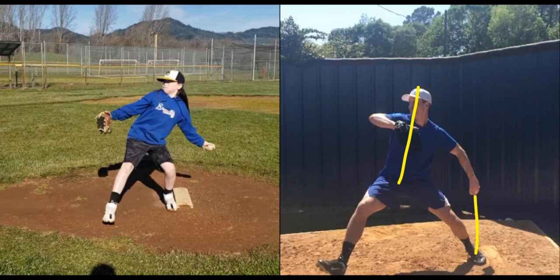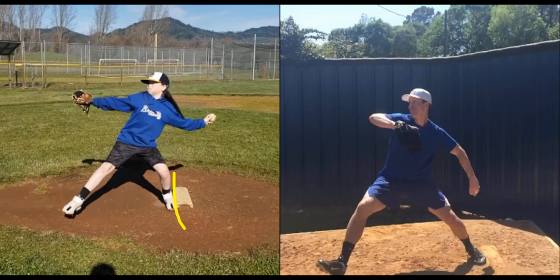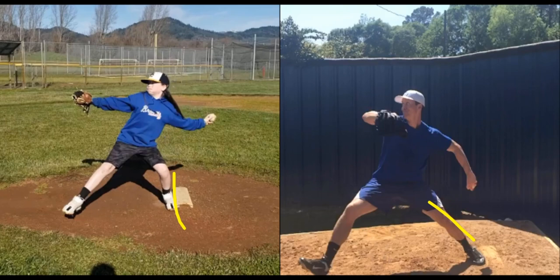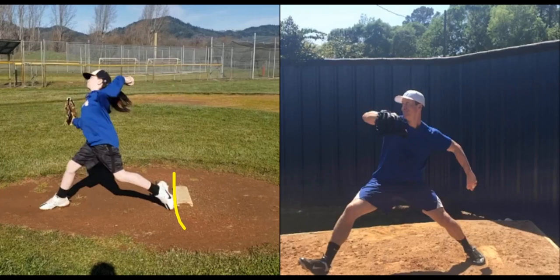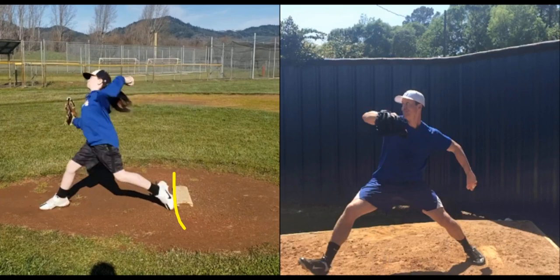Otto, I can see your trunk is staying over the rubber. We want to feel that momentum in the trunk picking up, even though we want to keep it behind the hip, but we still want to get it moving. Right here when you're ready to open, not a lot of momentum, shin's still vertical. You can see right before Bob's ready to drive, his shin is linear — he's got a lot more momentum going. So when you open in the landing, everything's linear.